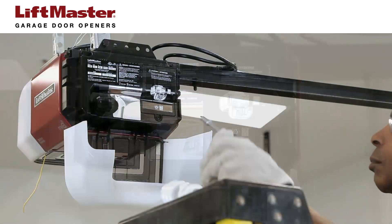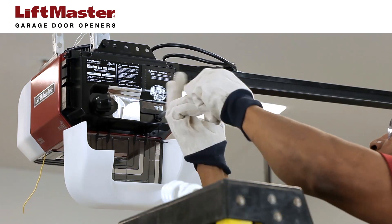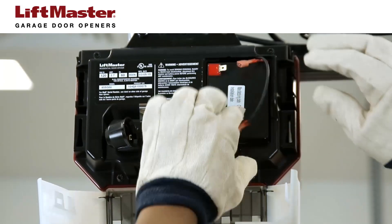Open the light lens and remove the light bulb and set it aside. Remove the screw and take off the battery cover. Disconnect the leads to the battery.